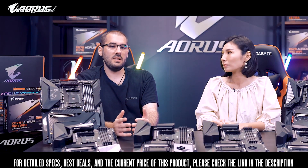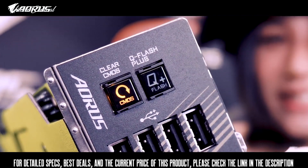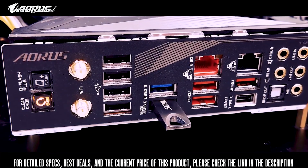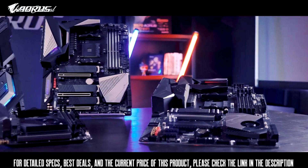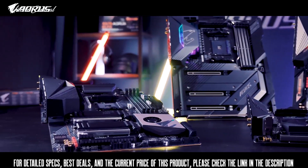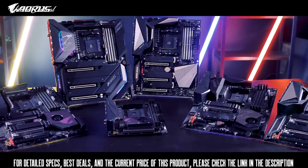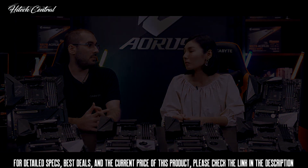Last but not least, all X570 Aorus motherboards support the Q-Flash+ feature. It's a button on the motherboard which allows users to flash a new BIOS without a CPU, RAM, or graphics card installed — very useful for upgrading to a potentially new CPU. Combining Q-Flash+ with Gigabyte's dual BIOS technology, it's almost impossible to ever brick your motherboard.